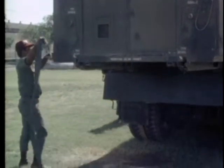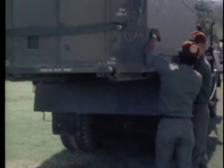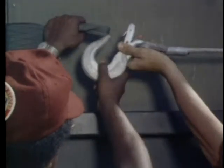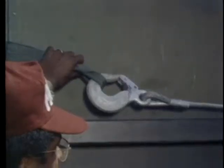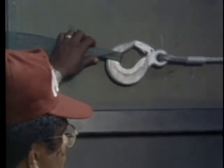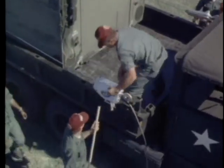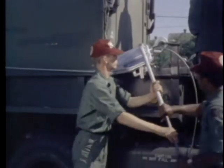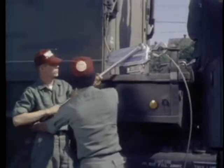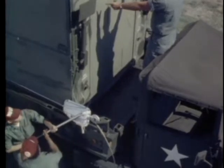To complete the loading procedure, position the nylon strap around the back end of the container and attach it to the hoist cables. Engage the hoist clutch and take up the slack in the hoist cables. Attach the jack handles to the grip hoist and continue the loading operation. Working slowly, move the container into transport position with the nylon strap. The non-commissioned officer in charge directs the team's action during the entire loading procedure.